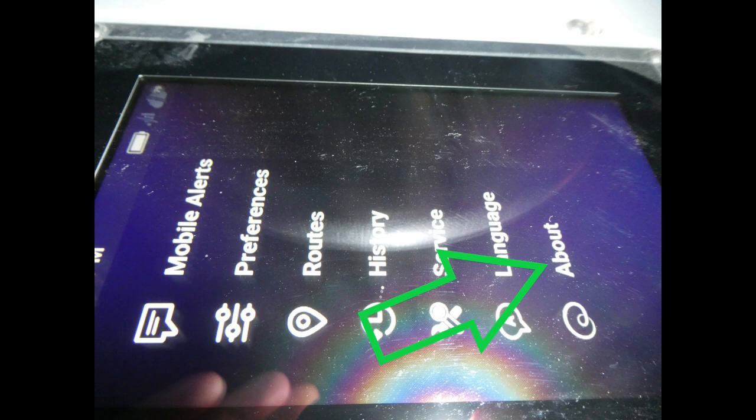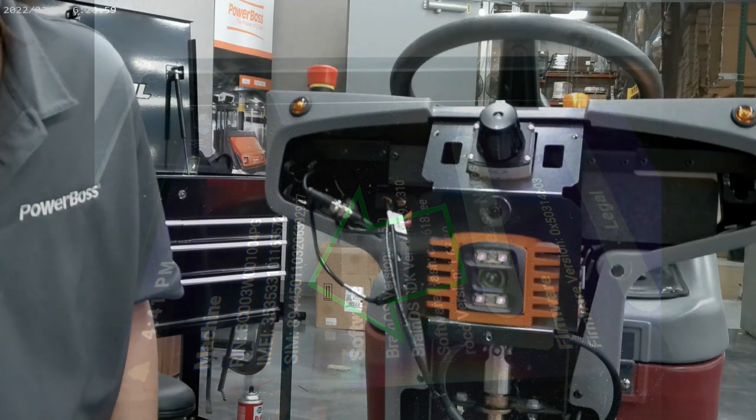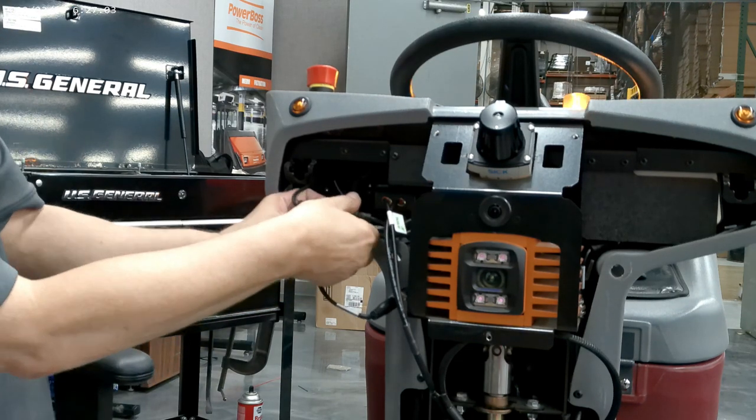With this next screen up, verify that the ICC ID number matches the SIM number. If it does not, disconnect the modem, power down, power back on, and repeat these steps.